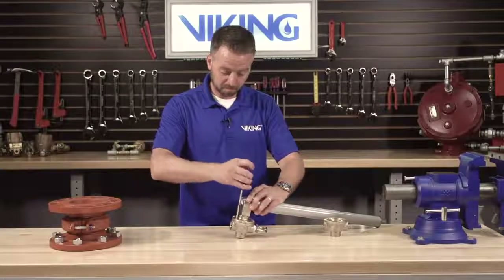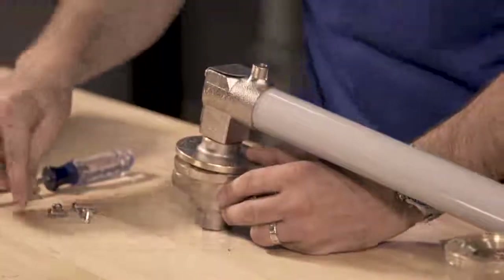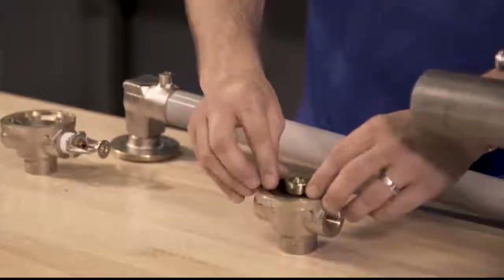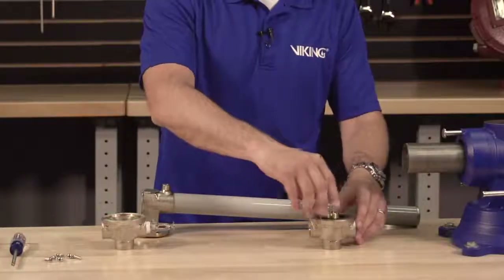To replace the body, we will need to remove the screws that connect the body to the cover. At this point we can now transfer the diaphragm assembly, the seal ring, and the spring from the existing body assembly to the new body assembly.